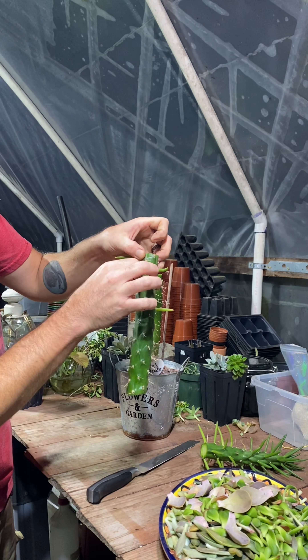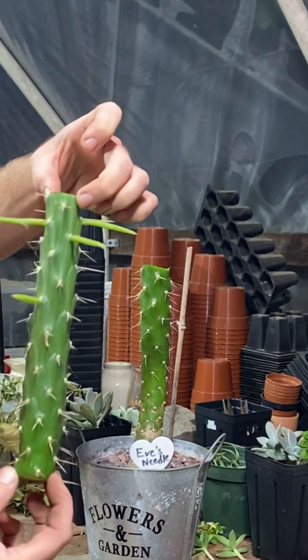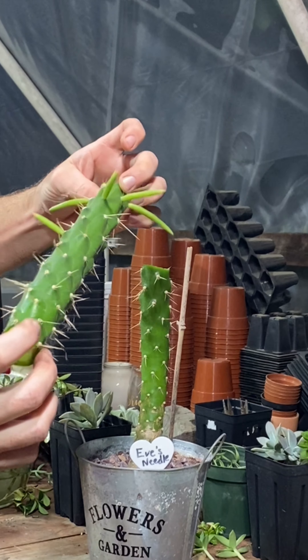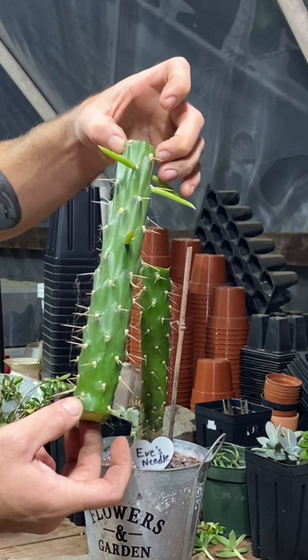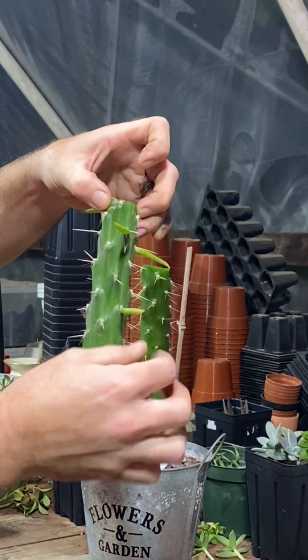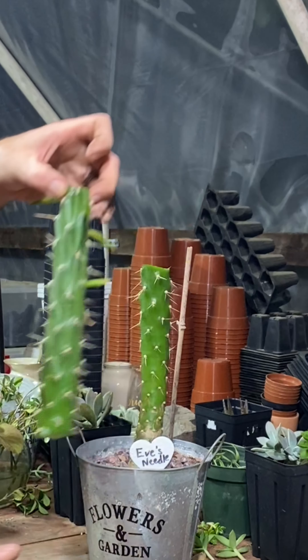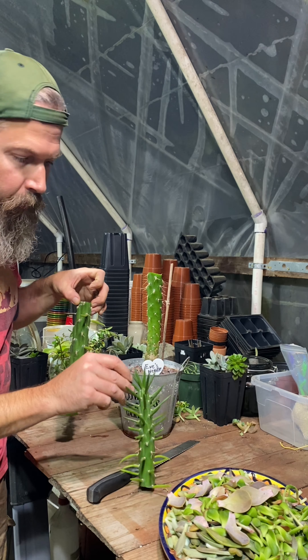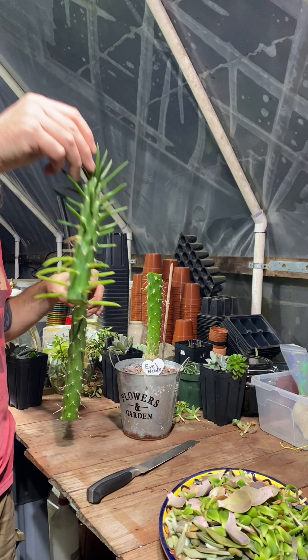Whenever you're propagating, it's good to look at what is going on. All these little prickles kind of seem like they're around what would be nodes — you have a petal coming off, starts out with the petal, and down that same spot you get a little needle growing.